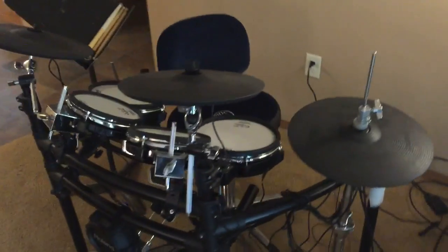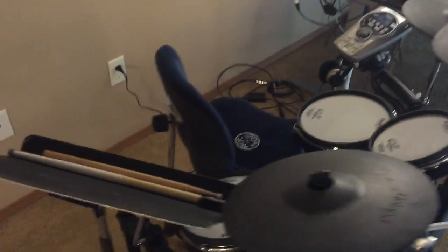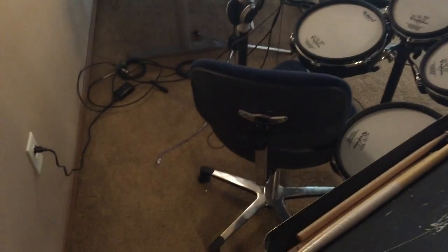If you want some information about my drum kit, this is a Roland TD-25KV electronic drum set. Since I live in an apartment, it's very important for me to not make my neighbors angry.